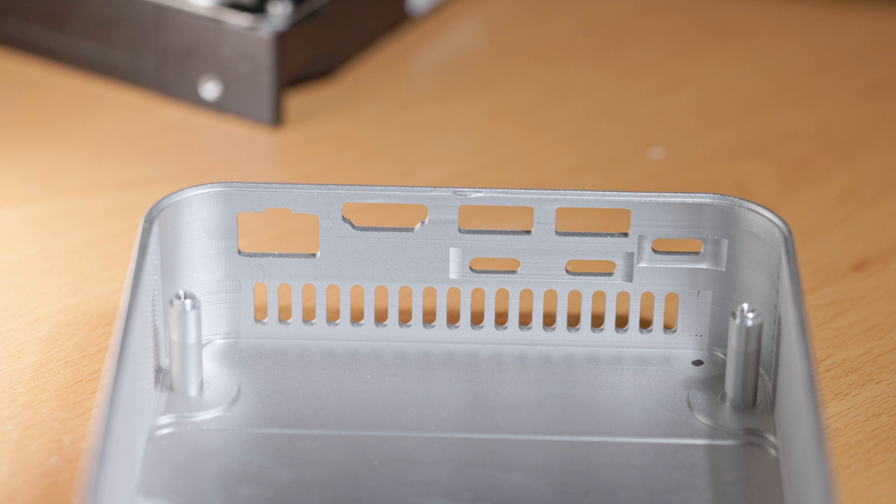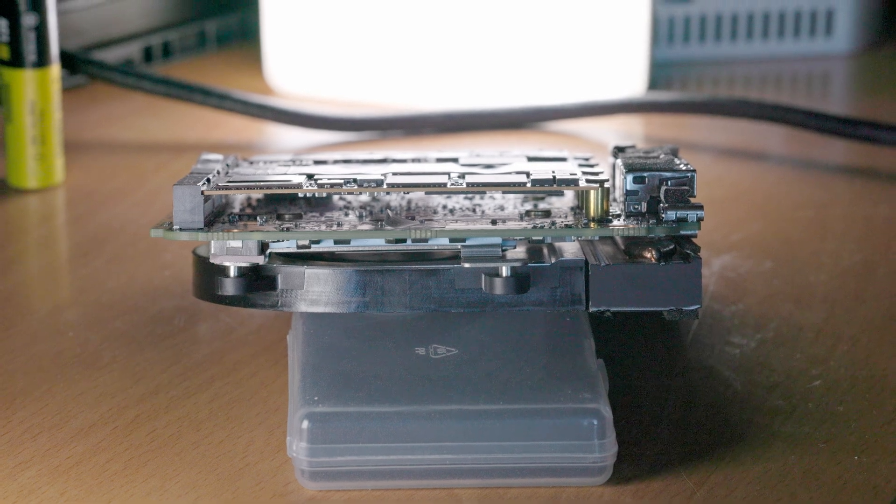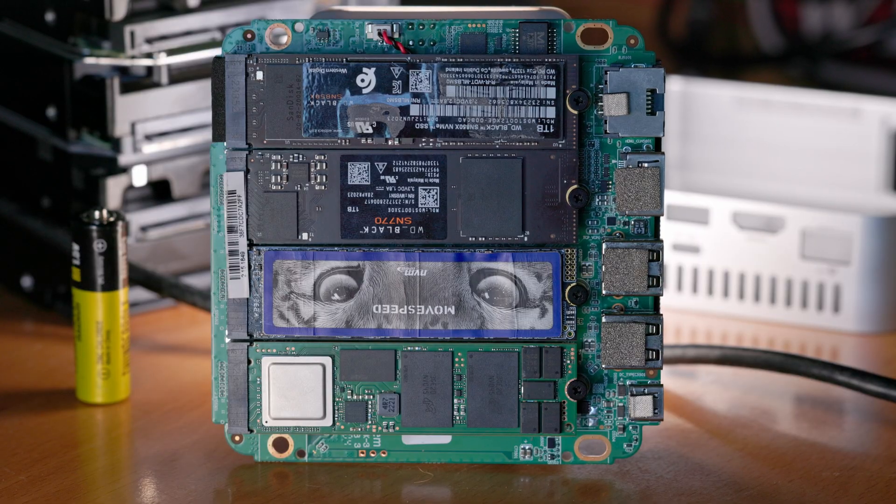The case on this system feels like it's milled out of a single piece of aluminum and feels quite solid and nicely built in the hand. Overall, this system is pretty densely packed and about as small as you can get if you want four M.2 SSDs in a compact PC.